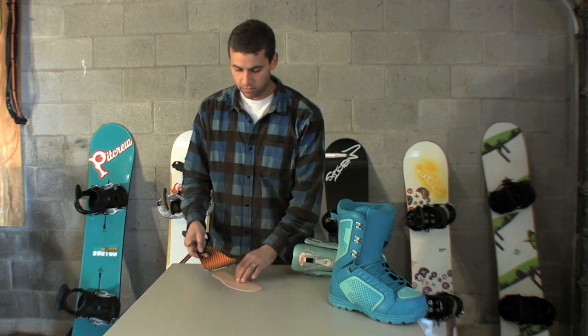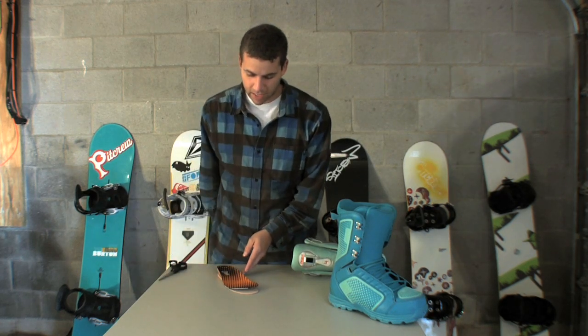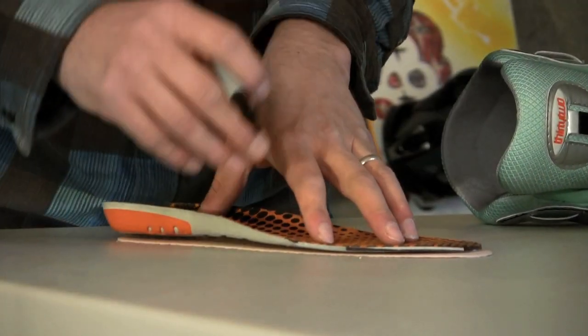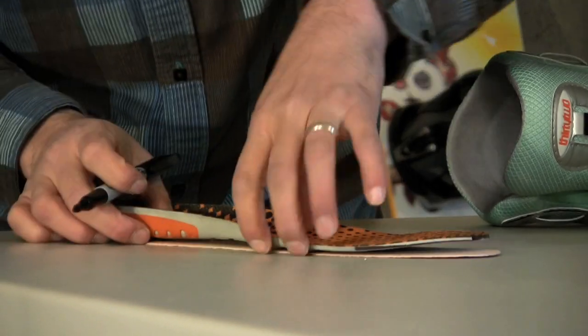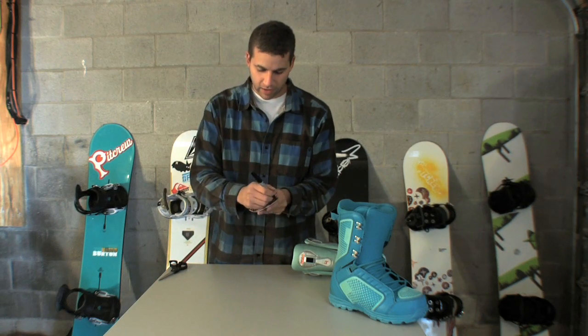Pull out your insole, set it on top of the blank, grab a Sharpie, and trace out any extra.